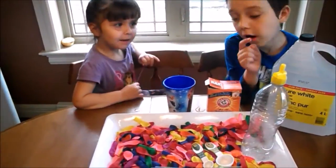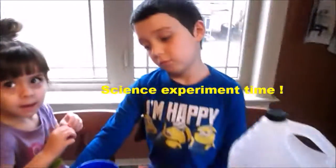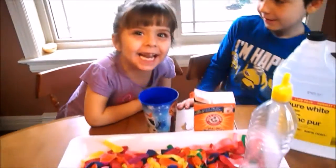Hey guys, today on Kids Fun TV we're going to be doing a science experiment. What are we going to be doing? We're going to try the egg balloon glow. We're going to make some balloons glow up into CO2.